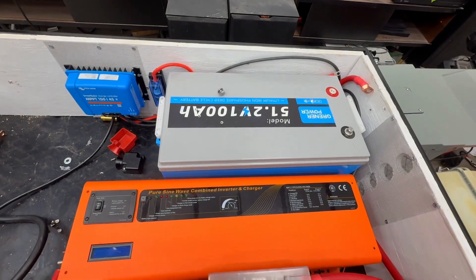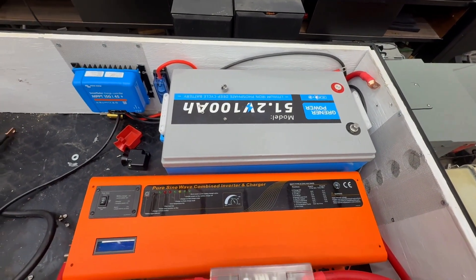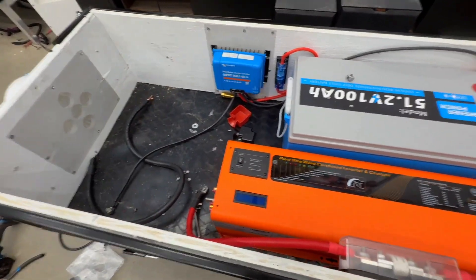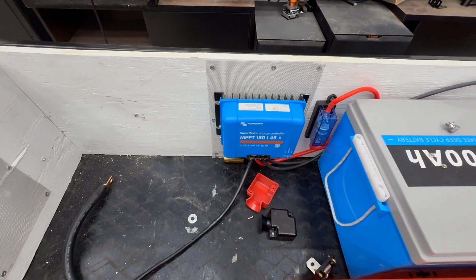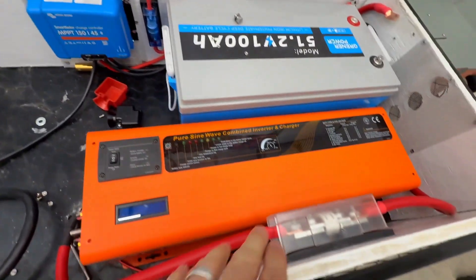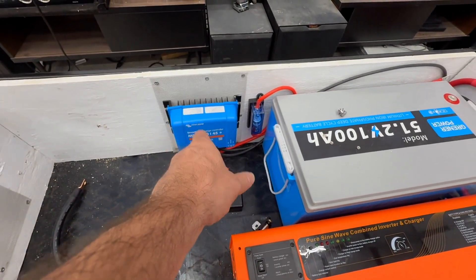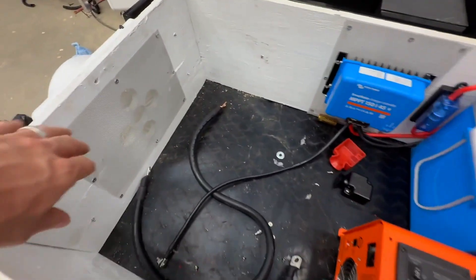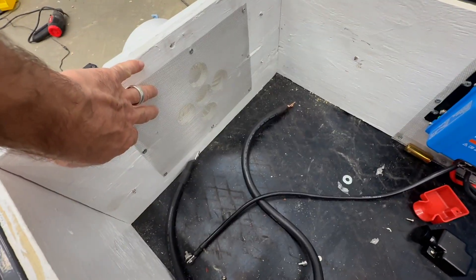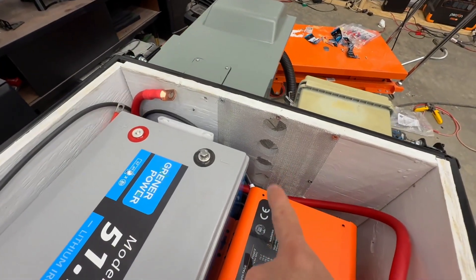This is going to allow me to put out 6,000 watts continuous and 18,000 watts peak. It's going to be powered by a 48-volt Greener Power battery — 100-amp-hour with a 200-amp BMS. I have room in the cart to add another battery later on. I have a Victron Energy charge controller, a T-class fuse between the battery and the inverter, and a T-class fuse between the charge controller and the battery.